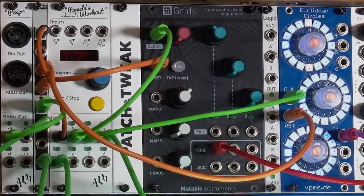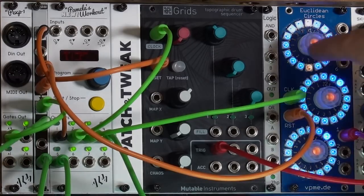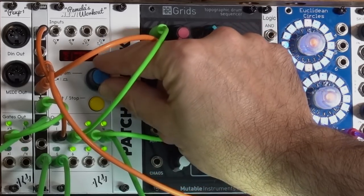Pamela always restarts from the top, from the one, when you start it again. Now that is all that you need in most cases. However, I'm the type of person who likes to improvise and play around with different settings in the middle of a piece. For example, I might want to change the clocking going to Euclidean Circles — I might not want to change the pattern, but I might want to change how fast it's going. So I'm going to go to output number three, which is what's driving the clock on Euclidean right now.